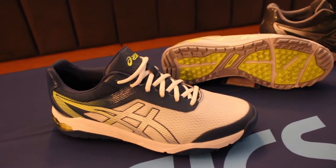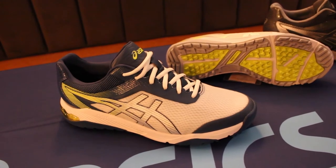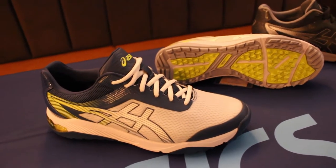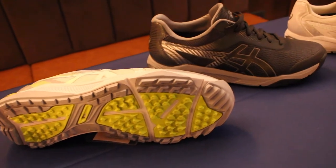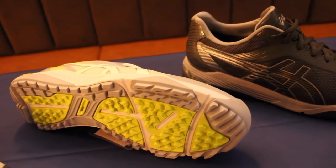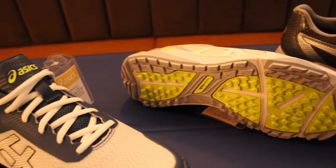The next shoe is called the ASICS Gel Ace. The ASICS Gel technology reduces impact, increases shock absorption, and is strategically placed for maximum comfort. The Fly Foam midsole provides lightweight shock absorption and plenty of durability for golf. Flex Probe studs are strategically placed for traction through each phase of the swing and while walking.